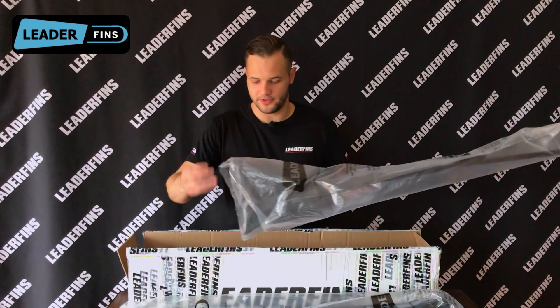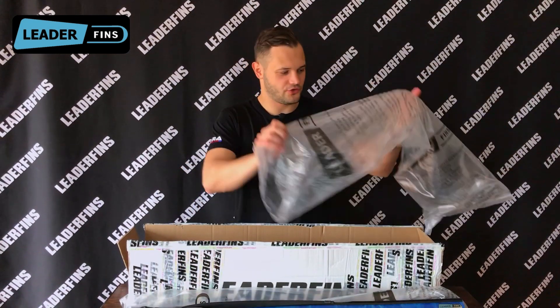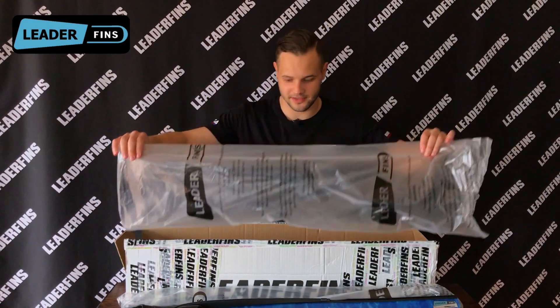Here we have a pair of blue camo fins. Each fin is packed inside a fancy bag like this.